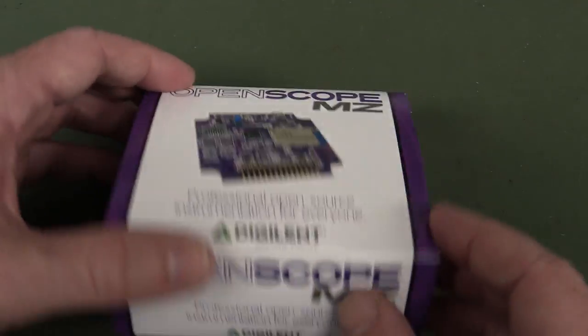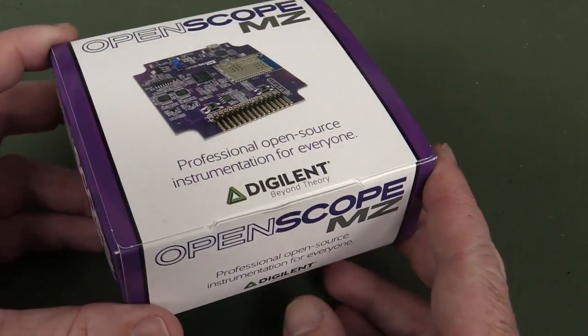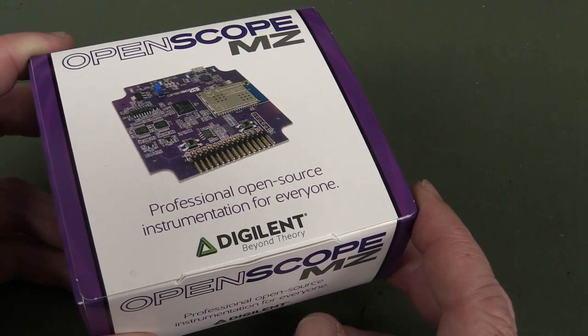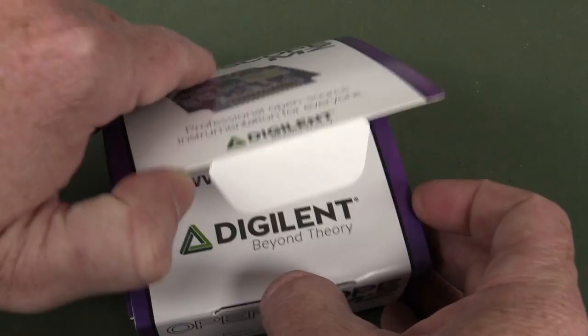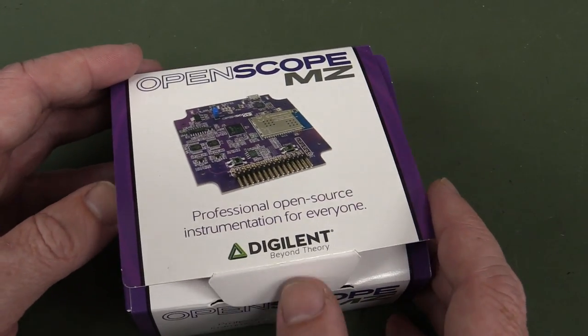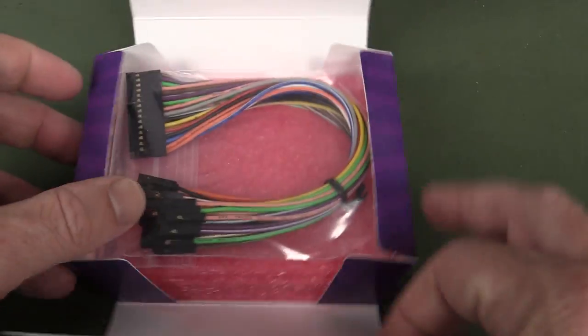The OpenScope MZ is $89, and by the way that is a good price compared to the Analog Discovery which is $279 — it's not cheap. The Analog Discovery is worth it because the software, the Waveforms software, is very good. They have new software for this called Waveforms Live.